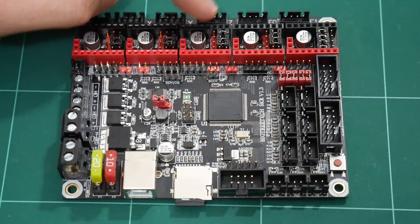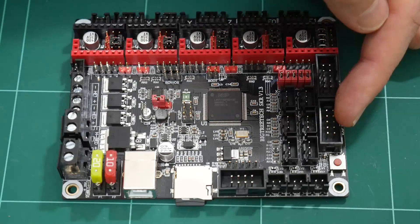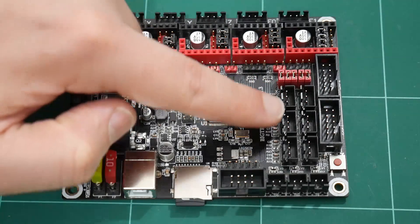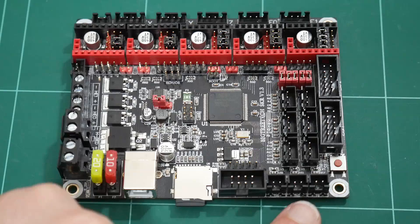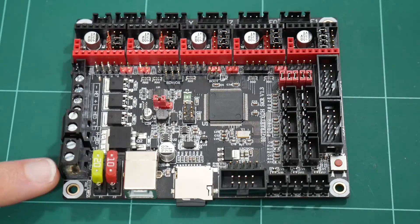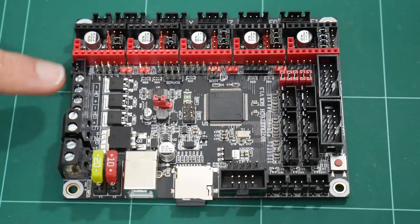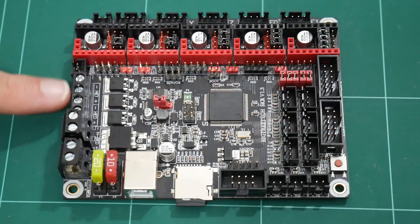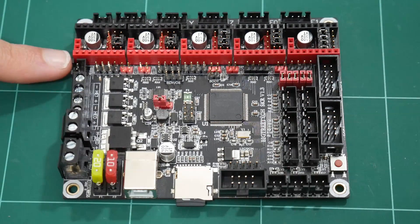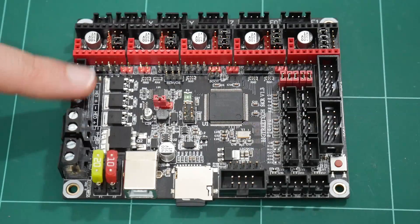Starting off, we have 5 step stick slots, an expansion for LCD and SD card, 6 endstop inputs, 3 thermistor inputs, USB, 12 to 24 volt DC input, a PWM controlled heat bed output, dual PWM controlled hotend heater outputs, and a PWM controlled cooling fan output. That is actually one more PWM MOSFET output than the RAMPS board has.